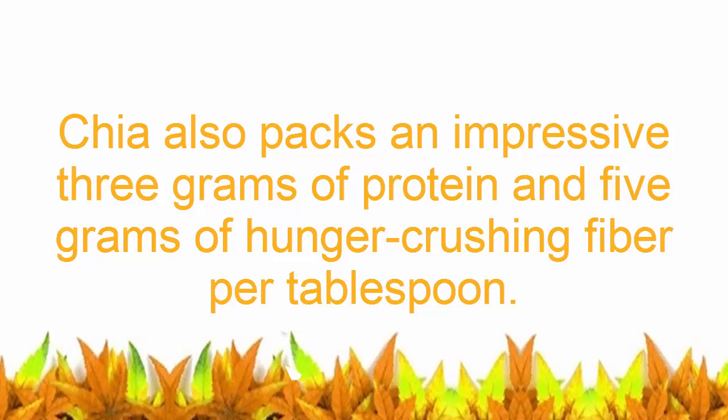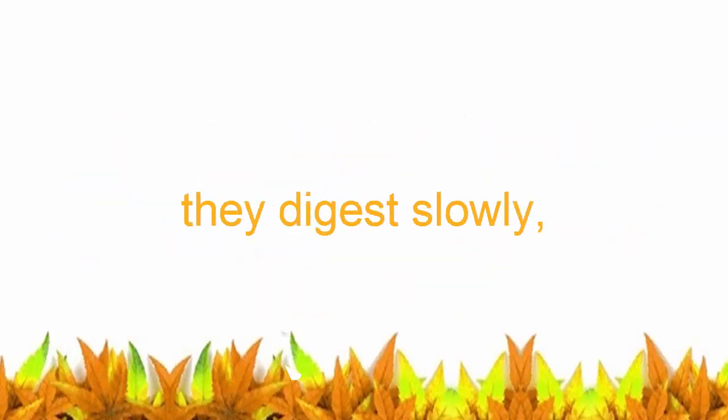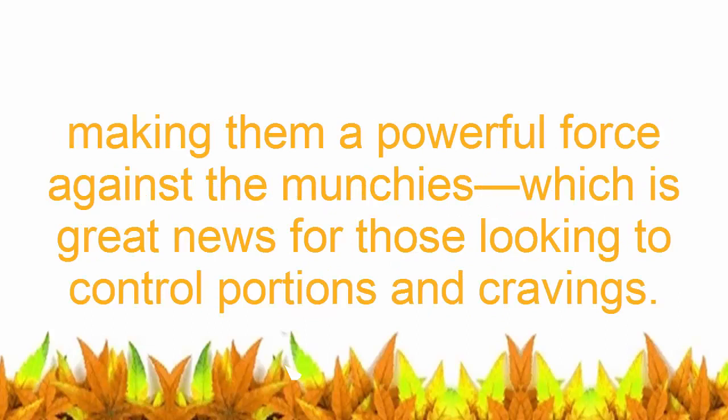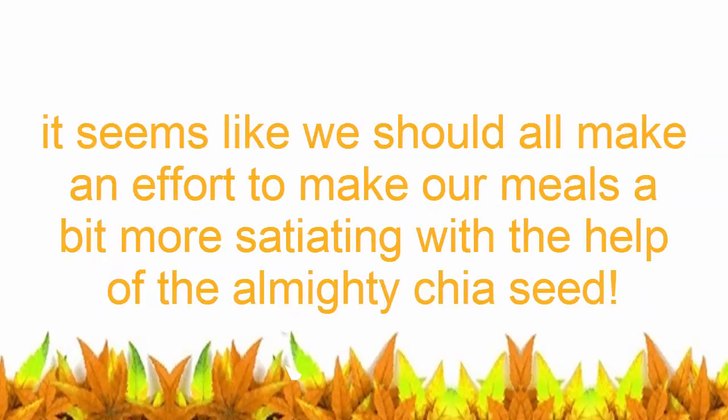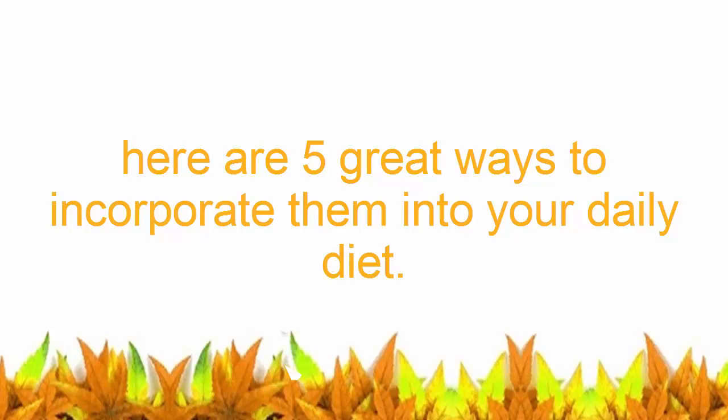Chia also packs an impressive 3 grams of protein and 5 grams of hunger-crushing fiber per tablespoon. Since the seed forms a gel when mixed with water, they can hold up to 10 times their weight in liquid. They digest slowly, making them a powerful force against the munchies — great news for those looking to control portions and cravings. Here are five great ways to incorporate them into your daily diet.